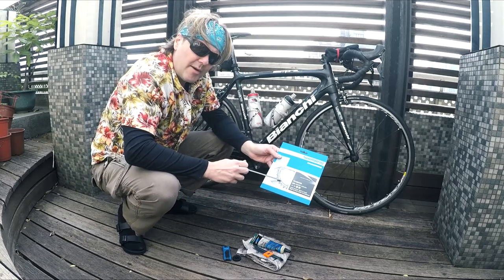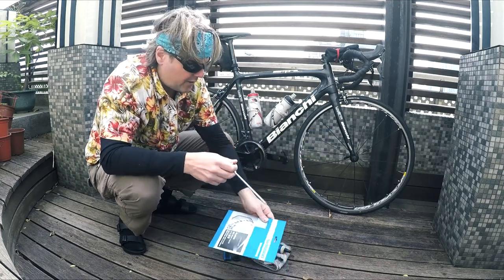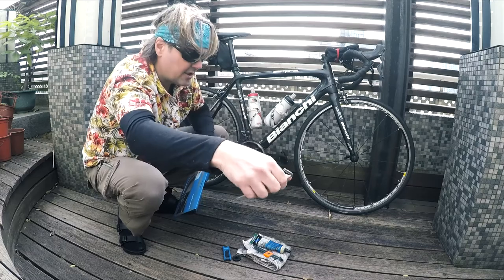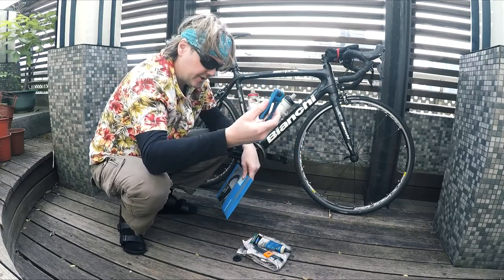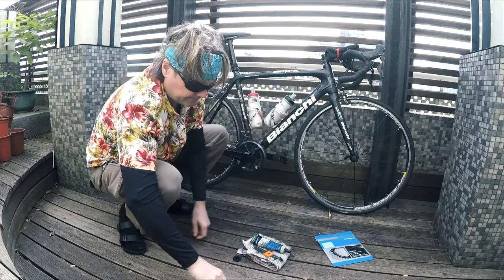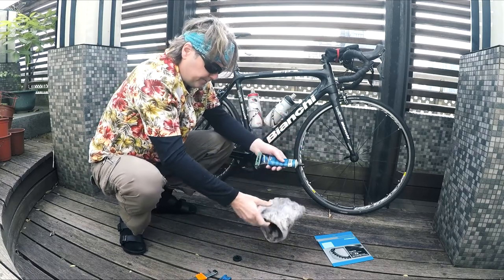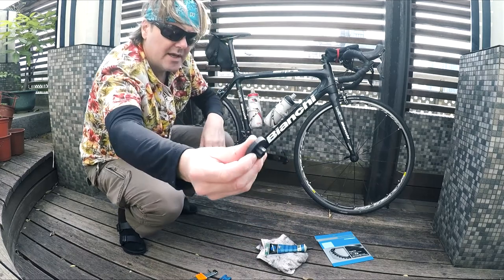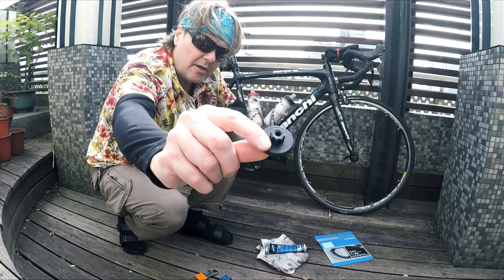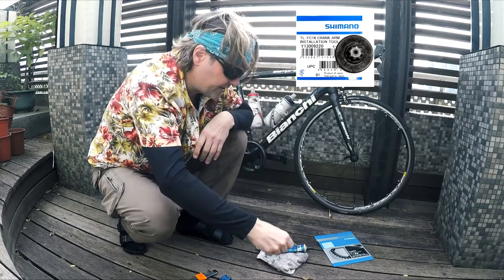Changing the chain ring is an extra job I can do when the crank set is off, so you'll see two things here. For the chain rings on the Dura-Ace you need a Torx wrench, but for the Ultegra and 105 you can get away with basic Allen wrenches. You'll also need a rag and grease. The only special tool you'll need is one to take off the bearing preload adjuster — I'll leave a link for the part number, it's about four or five bucks, really cheap.